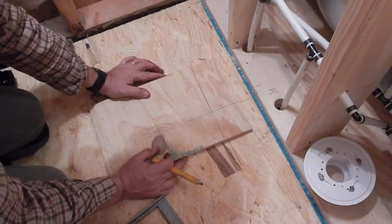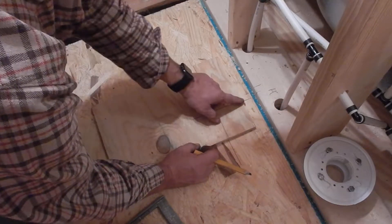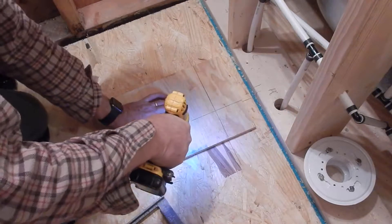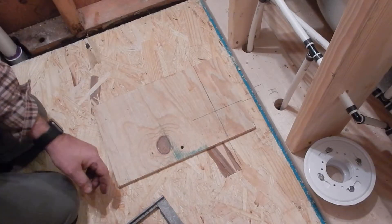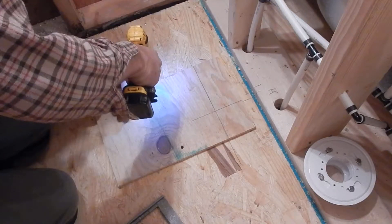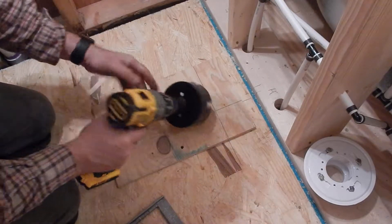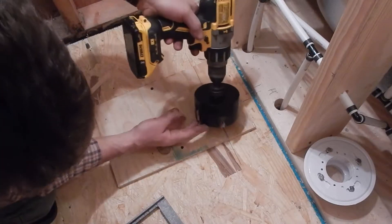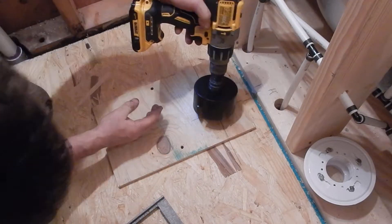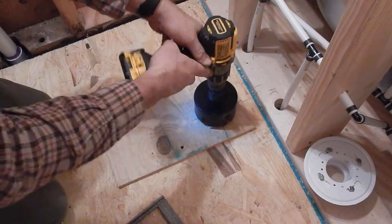I'll line up these two side lines with what's on the ground, line this up with the top, then take some screws and screw this in — I'll use two of them to make sure things don't move. Now I have a place for my center drill to line up, and I'll look through the holes to confirm my drill point is centered where I need it.